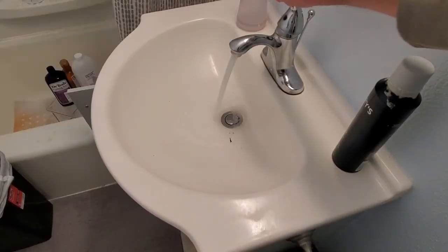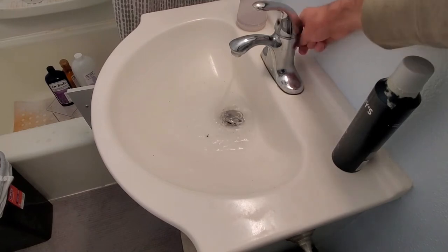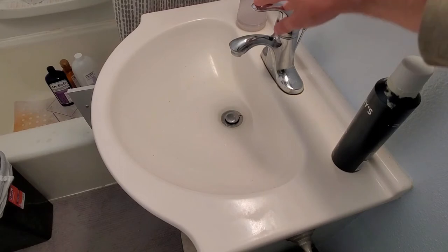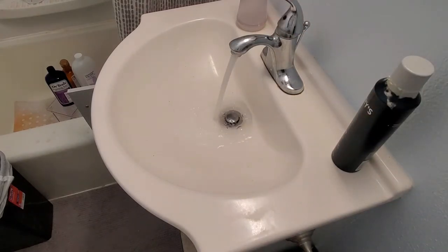Insert your stopper back in there, make sure it lines up, and screw it on. Let's see if she works — I'll open it up and close her. It's going down a little bit easier. Always check underneath for leaks to make sure you don't have any. But it's still clogging up.